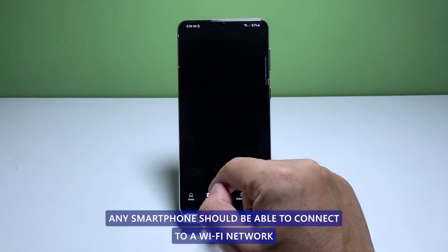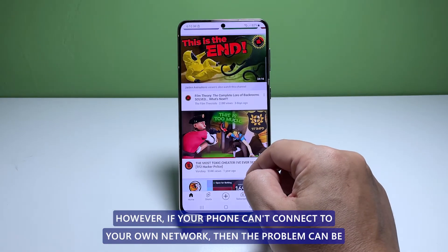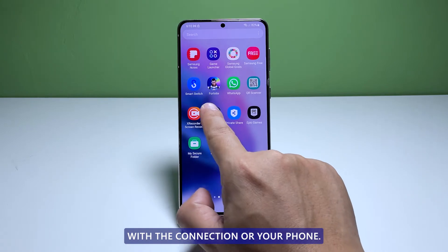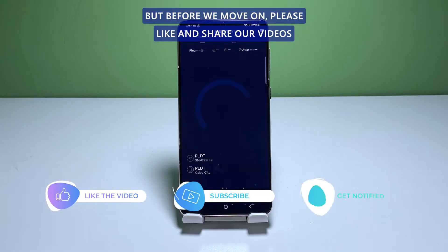Any smartphone should be able to connect to a Wi-Fi network that is open or you know the passcode to. However, if your phone can't connect to your own network, then the problem can be with the connection or your phone. In this video, we will show you how to fix a Galaxy S21 that can't connect to a Wi-Fi network.